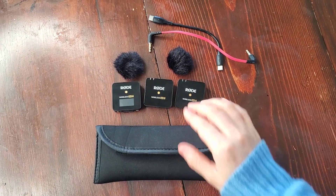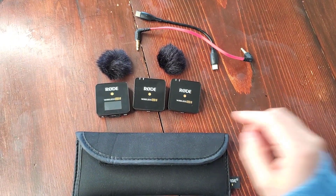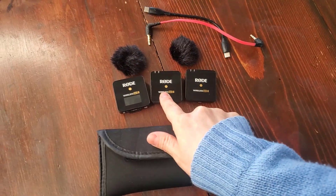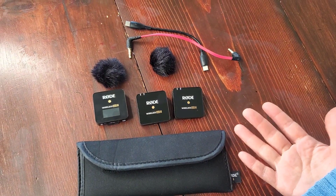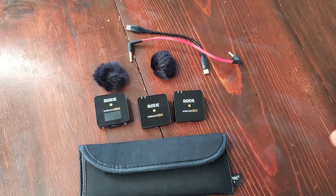I've owned this Rode system for about a year. It has the single channel kit, which comes with one receiver and one transmitter, but I bought the dual channel system, which comes with two transmitters. So when you have two people talking, we could both wear them and both of our voices could be recorded very clearly.